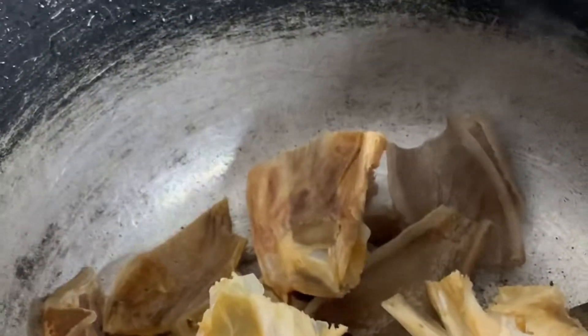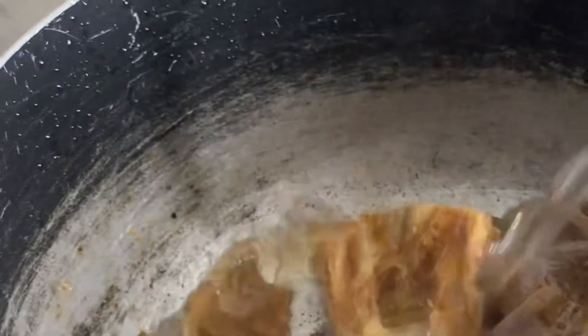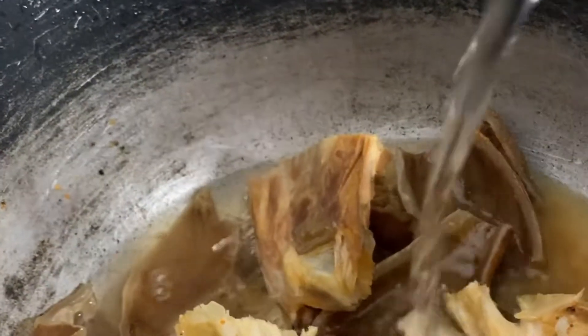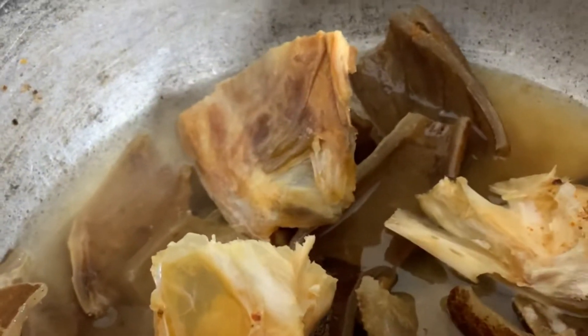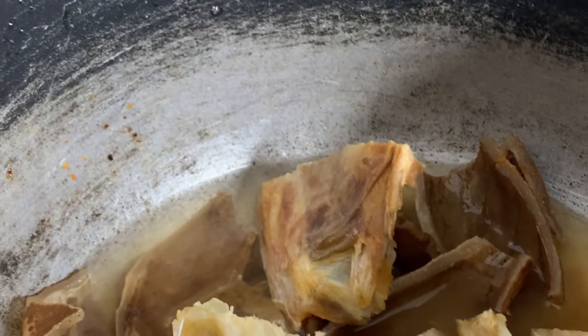We'll start by seasoning using our stock fish and pomo. I added some blended pepper, some seasoning, and a little sauce. I'll go ahead and add a little water to it and cover for a while to cook, because the fish won't take time to cook, so I have to cook it separately.